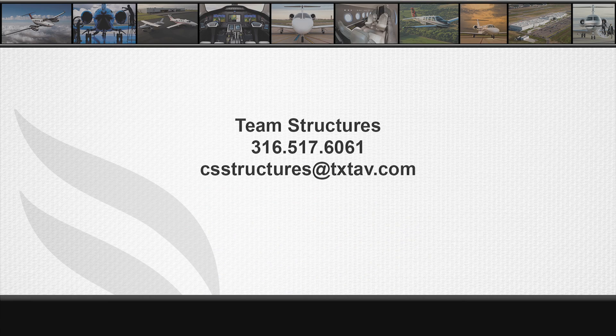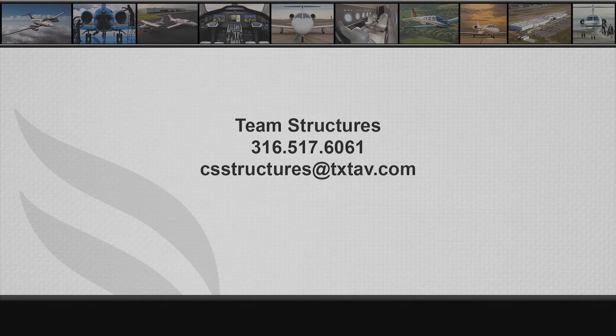For any structural questions or concerns, please contact Team Structures at 316-517-6061 or email csstructures@txtav.com. Thank you.